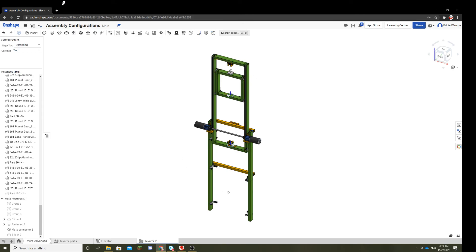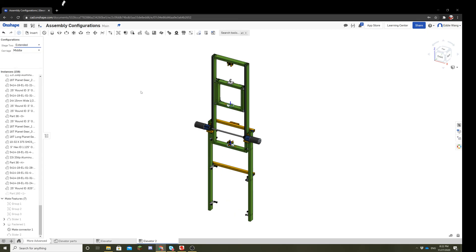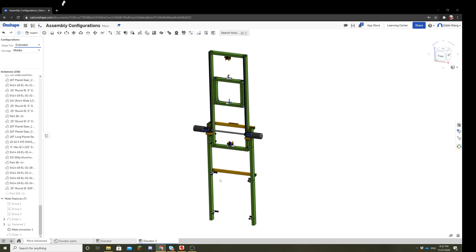Now you can alternate between retracted, extended, and free for stage two, and top, middle, bottom, and free for the carriage. You can create interesting combinations between the two — for example, you can have stage two always retracted while freely moving the carriage, or have the carriage fixed at the middle while stage two is fully extended. That's it.